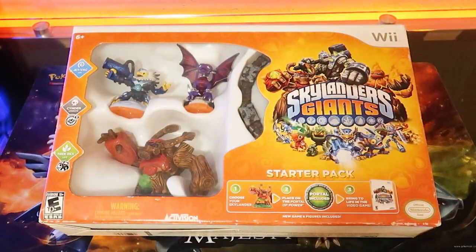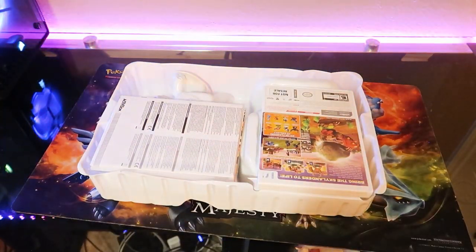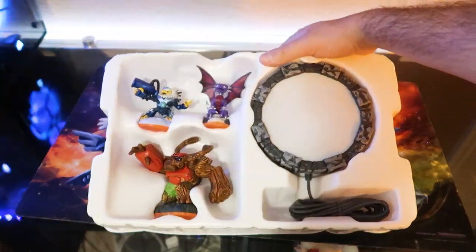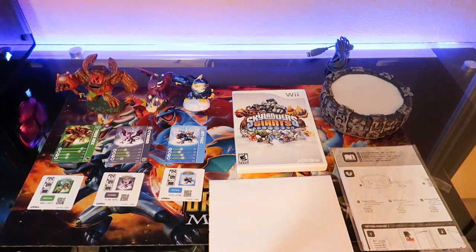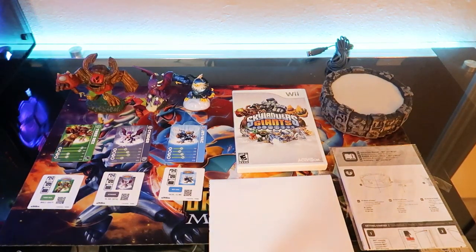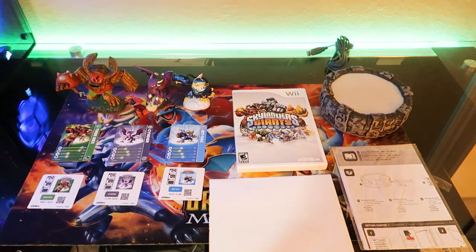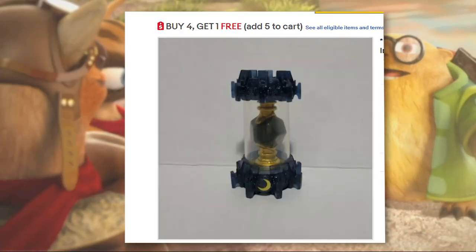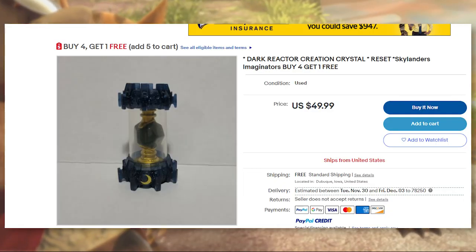For $15, I'd say this was a pretty good purchase. Being able to unbox a Skylanders starter pack as an adult is just amazing. Even without the nostalgia, you get the game, the portal, the three figures with their stickers and cards, and the poster — all brand new. It's definitely a great way to go back to 2012 and play a fantastic game, including the ability to reset creation crystals. Now if only I could get my hands on a dark creation crystal — maybe not for those prices.